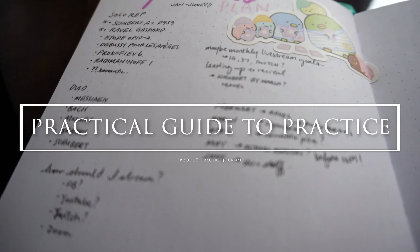Hi everyone, I'm Linda and today we're going to talk about practice journals — what it is, what goes in it, and how we can use it.